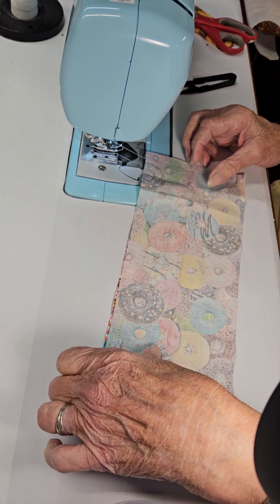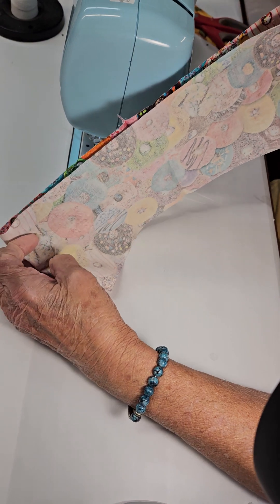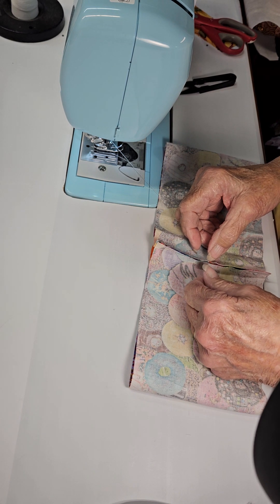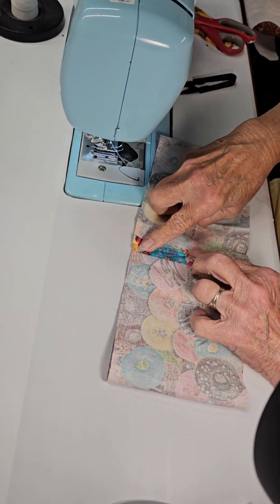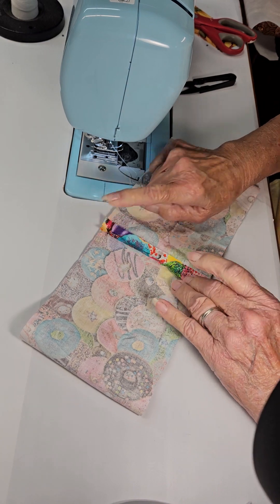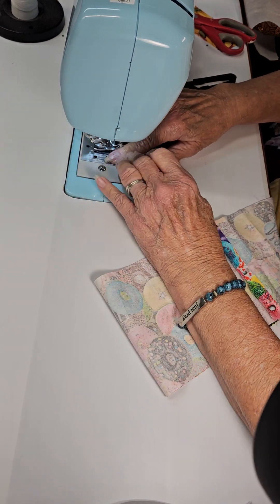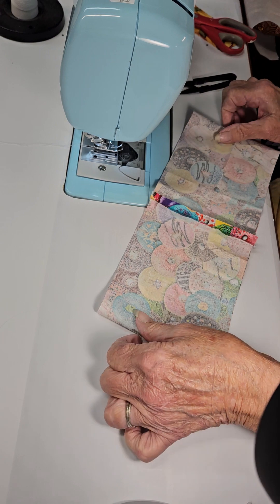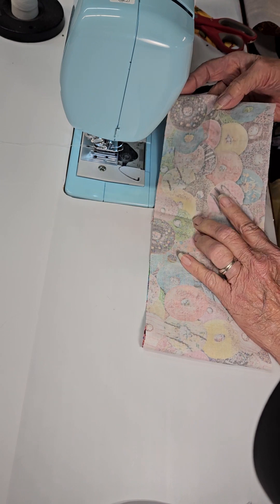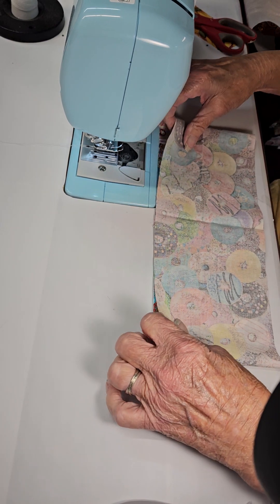Then we flatten it out with the seam allowance in the center, and you can finger press it — it doesn't have to be ironed. Turn it over and make sure the seam allowances are open, just because of the bulk.